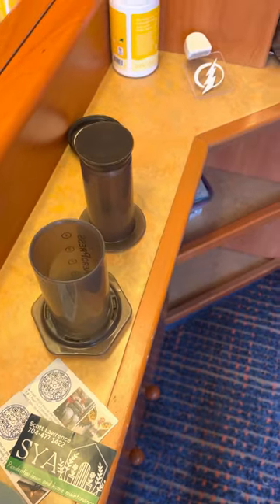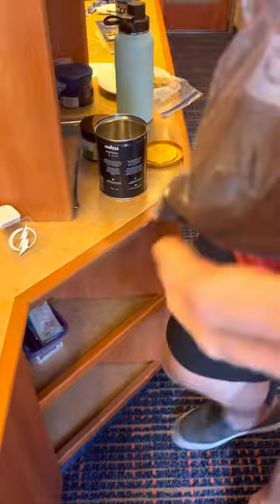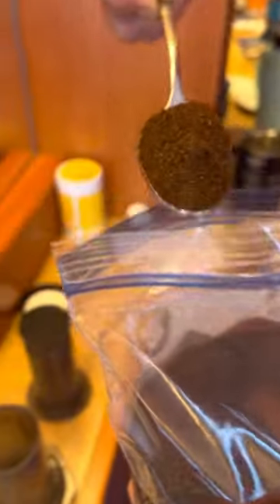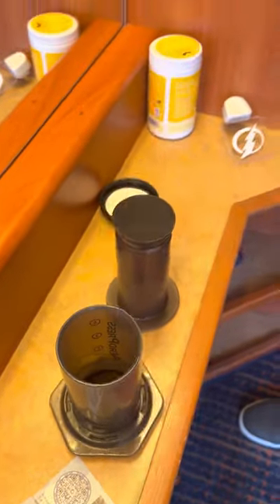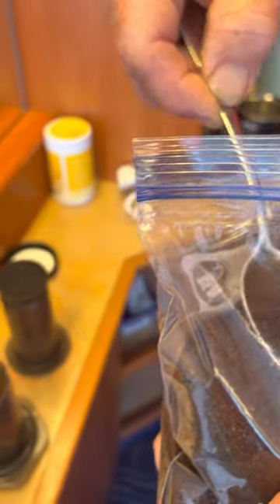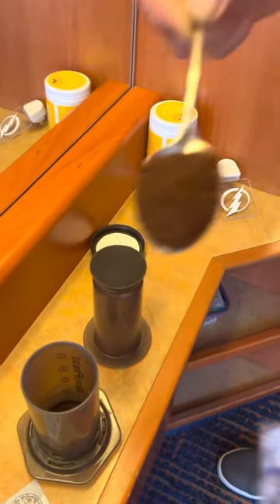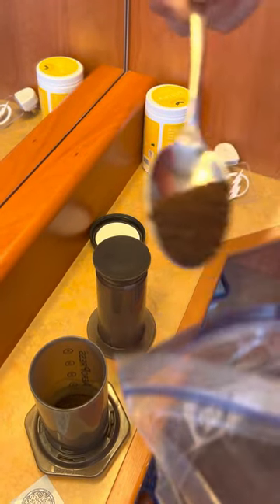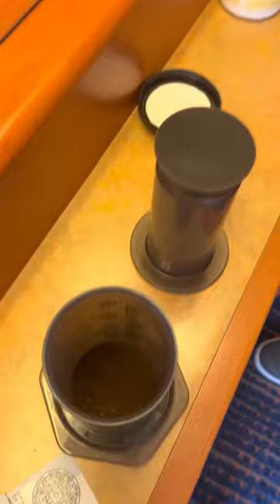Bring your own coffee. You can bring your own little creamers and syrups to flavor it. I just drink my coffee black, though I do like syrups. Use about two tablespoons of coffee, maybe two and a half.